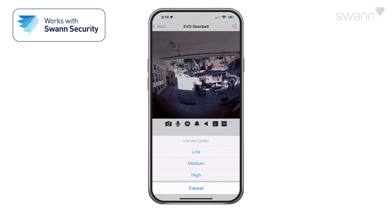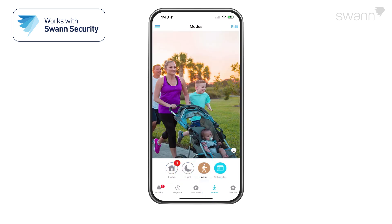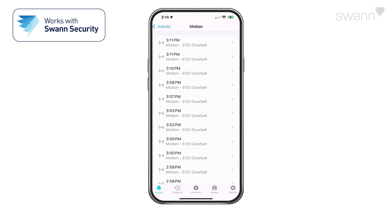Tap to toggle image quality. Select the Modes tab and select Home, Night, or Away as your active mode. Select Activity, and then Do Not Disturb to suspend all push notifications. To review recorded events, select Activity, and then select the type of event. Then scroll to the event and tap it to review it.